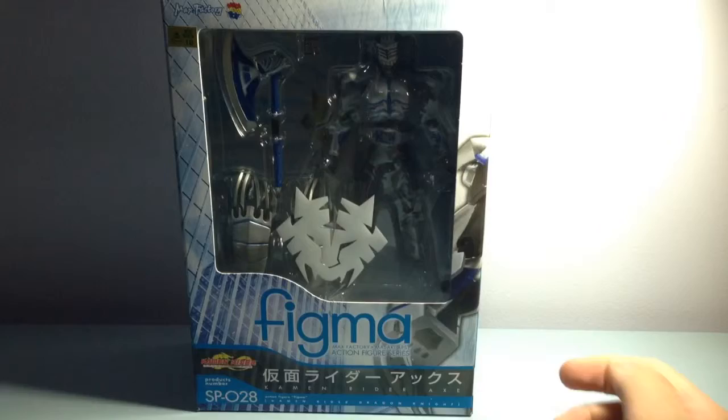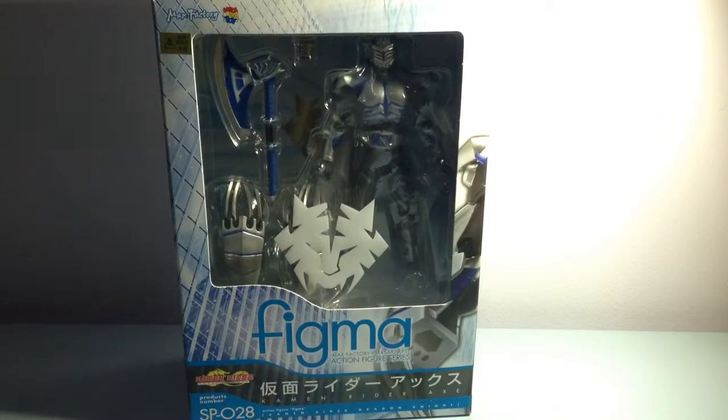This is kind of unusual because the Figma Dragon Knight series is already quite old. Some of you might not know the reason why Figma couldn't do Kamen Rider Ryuki - it's because of licensing issues. Bandai already has the license for Kamen Rider, so Figma can only do the English version, Dragon Knight. That's kind of it.